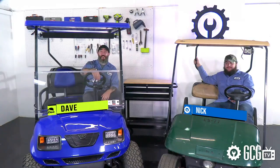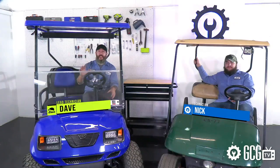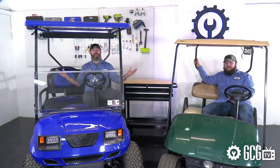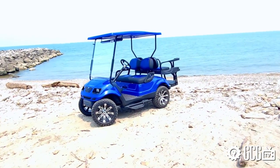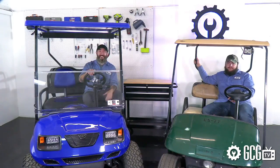Welcome to Extreme Golf Cart Makeover. At the end of today's finale we'll be announcing our sweepstakes grand prize winner, but today we're taking a look back at our first full season working on our Yamaha G29 — from when we had it delivered in golf course condition to its current full custom look ready to take on the mean streets of... probably a cul-de-sac somewhere. Nick here has gotten his hands dirty on his first full golf cart conversion while listening to my old man music collection in the Golf Cart Garage and loving every minute of it.